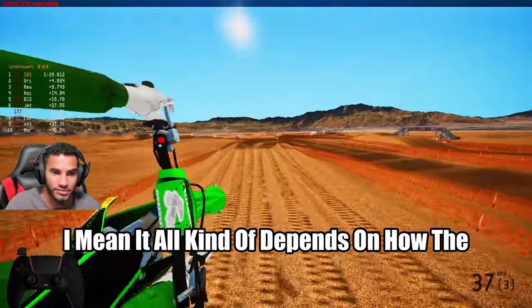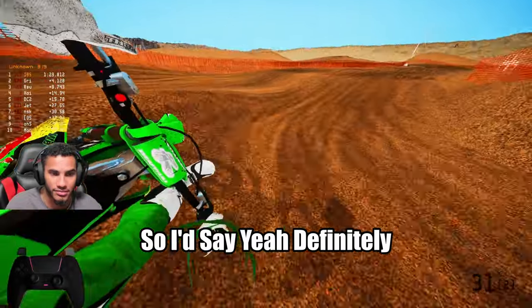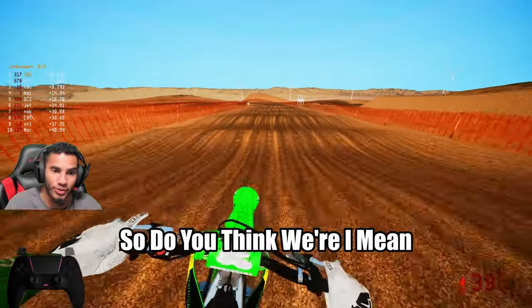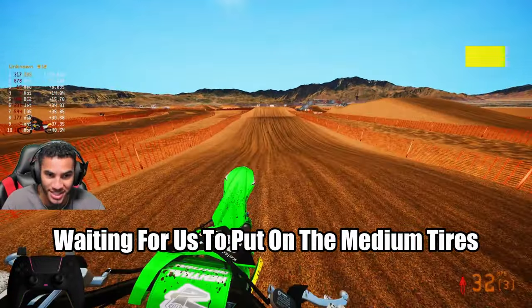It all kind of depends on how the bike sits and how much traction it needs, so I would say definitely yes. Do you think — I mean, I feel like you've already had this bike so dialed in and it's just been waiting for us to put on the medium tires. Would you say for other 250s and 450s, if you're coming from a mid-soft, you might want to tweak your setup for a medium?